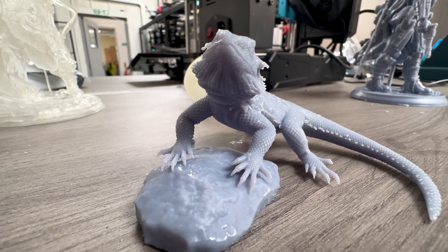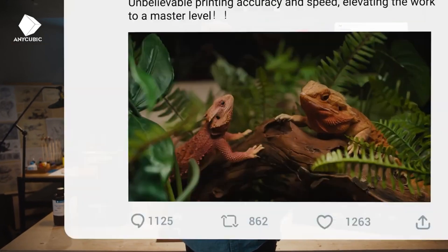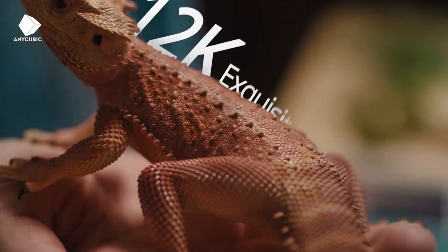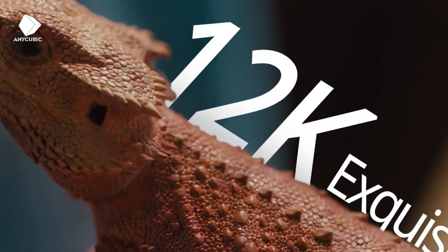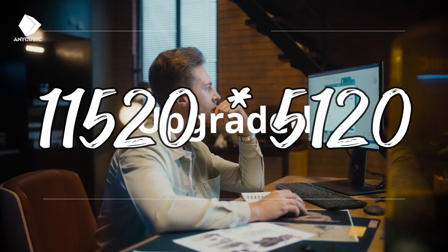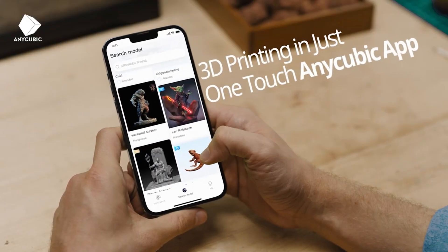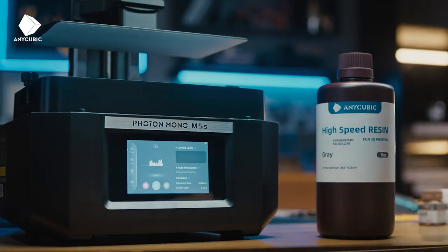I certainly believe that Anycubic have done a fantastic job at creating this new 12k printer. This video is sponsored by Anycubic — thank you to those guys for sending me the printer. But there are a couple of things in my open and honest review I want to say: while 12k may sound impressive, it's going to be almost impossible to tell the difference in quality by the naked eye. True 12k is actually 12288 by 6480, whereas in this case Anycubic's printer is 11520 by 5120. It's not unusual for companies to round up numbers, but again you won't be able to tell the difference.